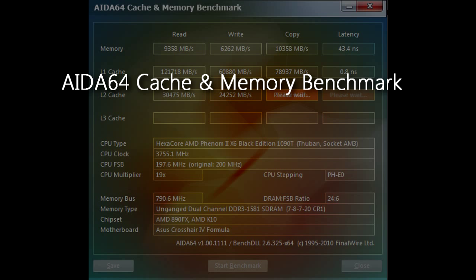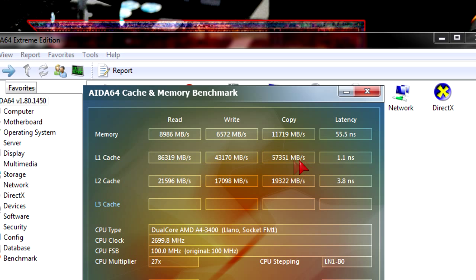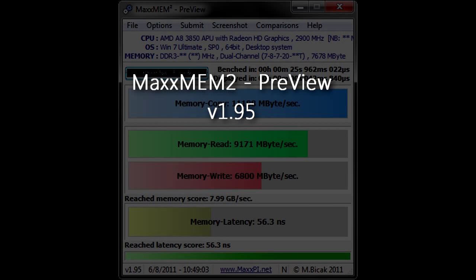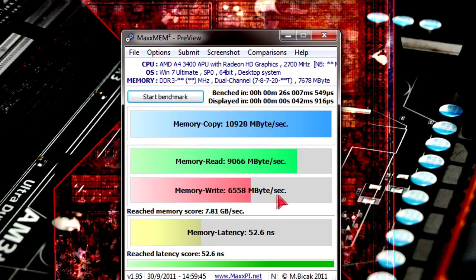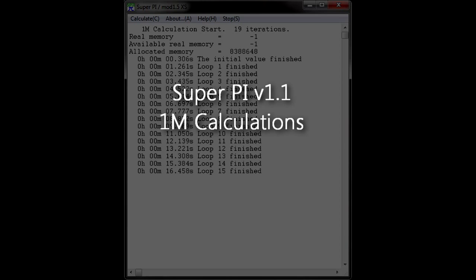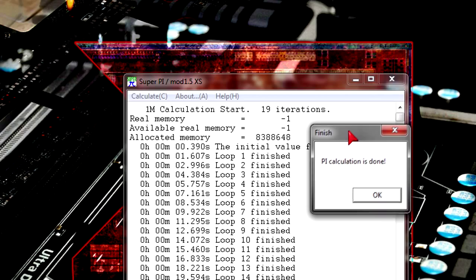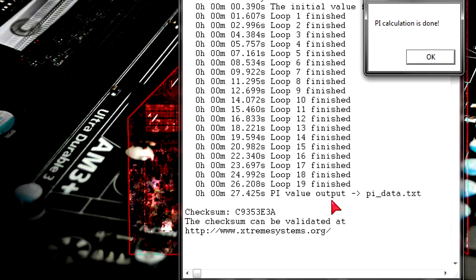Now testing cache transfer speeds with AIDA64 cache and memory benchmark — this APU has fast cache transfer speeds. There's no level 3 cache, which is partly why the TDP is so low compared to processors with level 3. In MaxMem2 we can measure the memory controller speed — not bad, AMD has clearly improved a lot here. In SuperPi running 1 million calculations it completed in 27.425 seconds — good enough for a dual core.